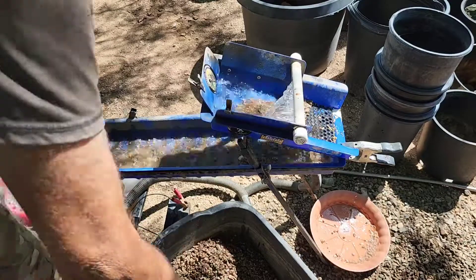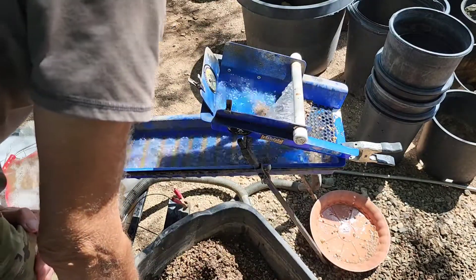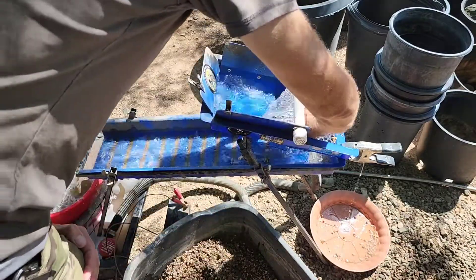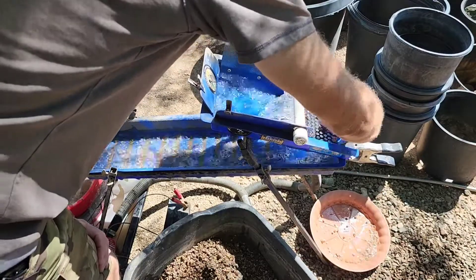Congratulations to all the winners in my 100 sub giveaway. I hope that you guys are enjoying the dirt and the gemstones and minerals.